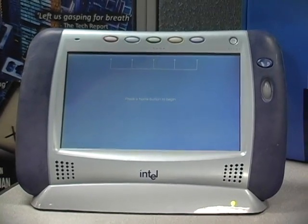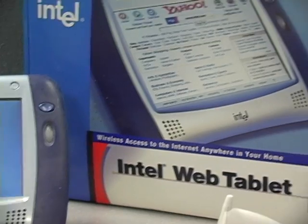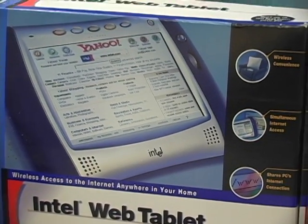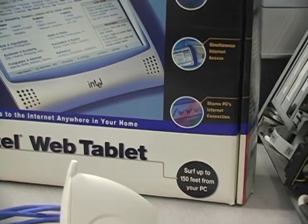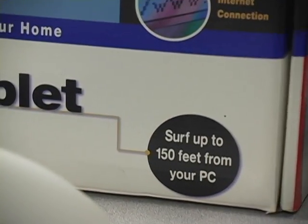You could actually browse a bunch of different places. You couldn't really store a bunch of content on the tablet itself. It was really meant for portable web browsing, walking around the home and doing that sort of thing.